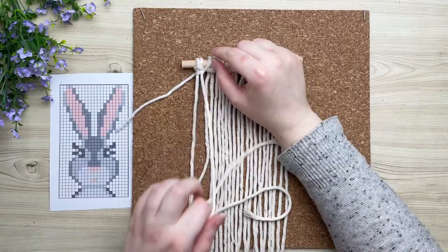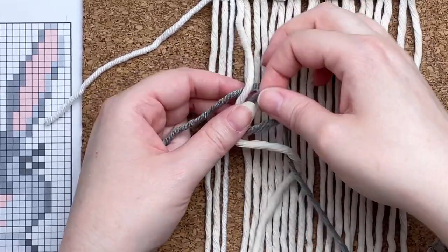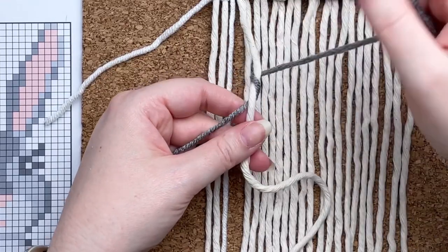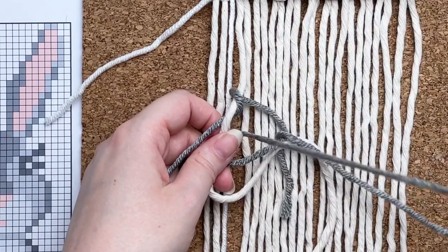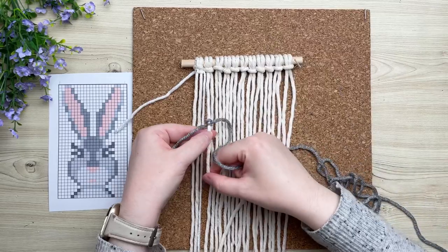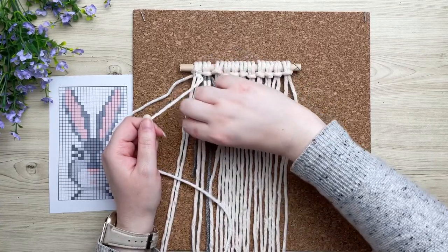I don't give specific measurements for the yarn, however I like to work with 120 inches at one time. To switch color, all you have to do is grab a separate strand of yarn and tie it just like we did at the very start of this project. This is also the same way to attach a new piece if you run out of yarn. This pattern is part of my request series — let me know in the comments if you have a pattern request.